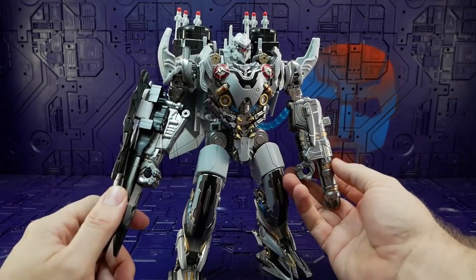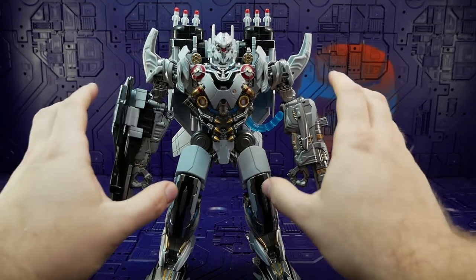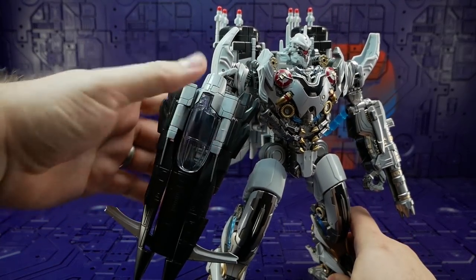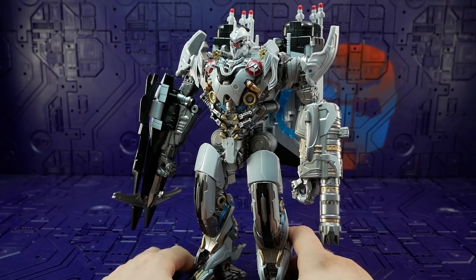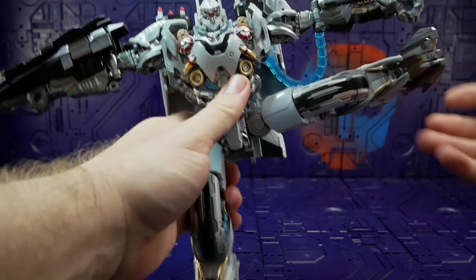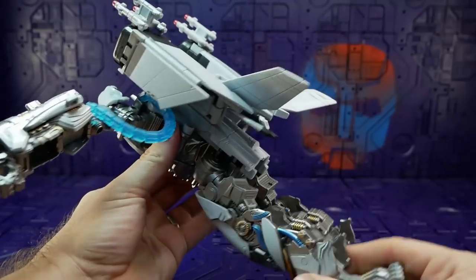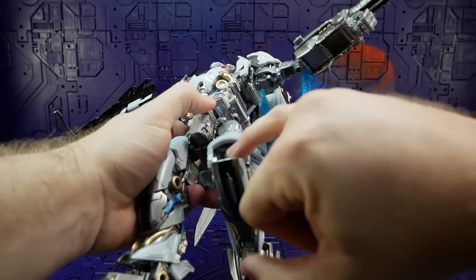We've got upper bicep swivels which are both nice and tight. We've already covered the elbows which work really well. Down to the fist — this hand has no articulation, but the wrist does fold in for transformation so you can get a little movement out of that. The hands are essentially immobile. There are also two spring-loaded crossbow-type things — just difficult to get out. Down to the hips — sounds like a ratchet but moves like a friction joint — the ratchet doesn't really do much, but considering the weight of the foot it holds fine. We've also got an upper thigh swivel which is nice and stiff, and an excellent knee bend with knee detail that can move to cover the mechanics underneath.